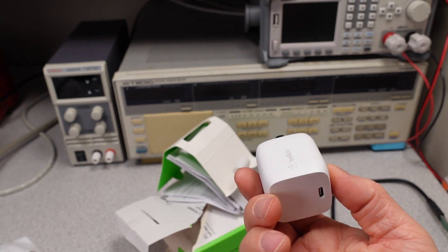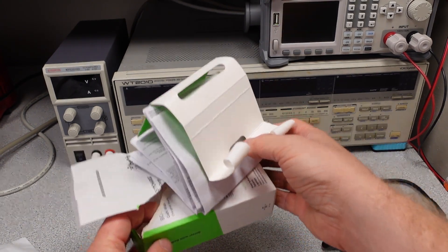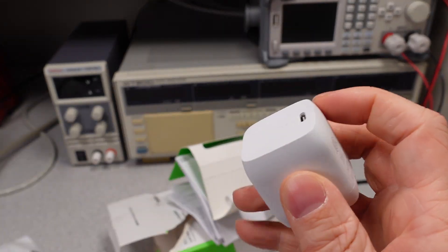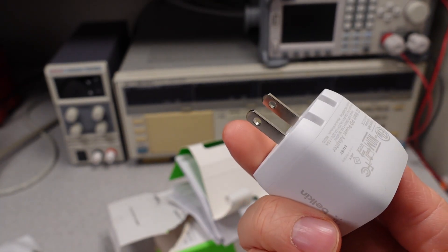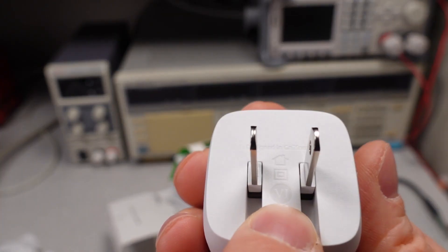The packaging for the Belkin comes in at 43 grams. The 30 watt Belkin power adapter weighs 67 grams. This is a little bit of a bigger adapter, and the weight of the packaging is quite substantial. We'll see if the extra weight and the needlessly oversized packaging actually adds up to some real changes in power quality. Designed in California. There's the level 6 for the efficiency.